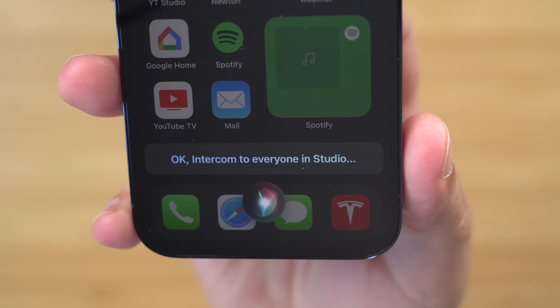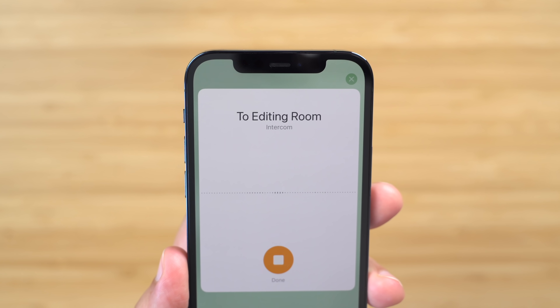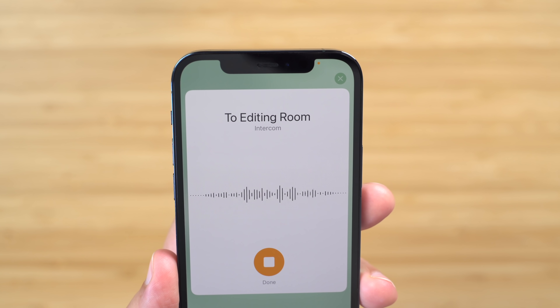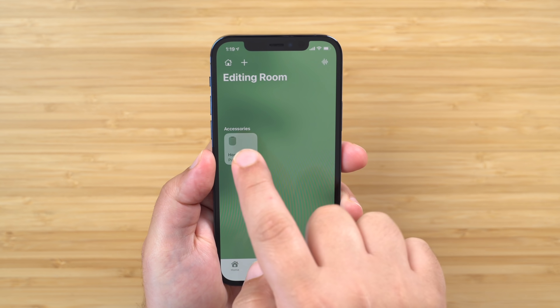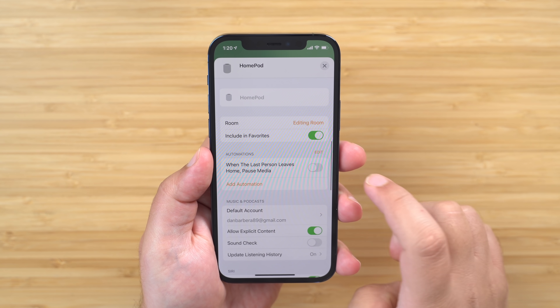You can also open the Home app and tap the intercom icon in the top right corner to send a message. To send an intercom message to a specific room, just say intercom, followed by the specific room, and then your message. In order for this to work correctly, however, you're going to need to make sure your HomePod is correctly assigned to that room that you want to send the message to.